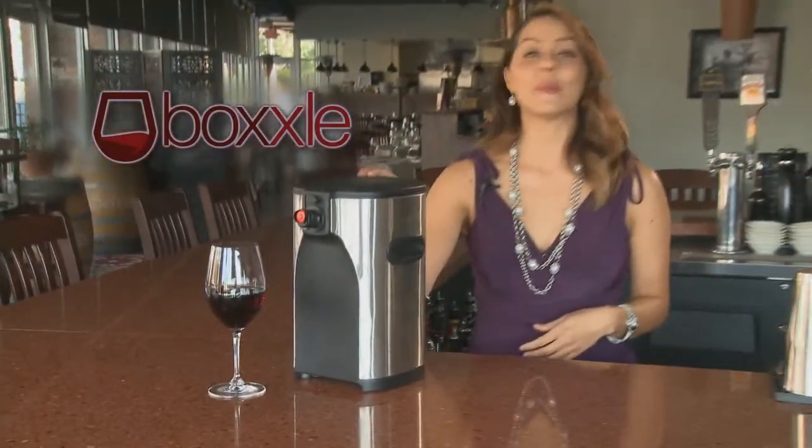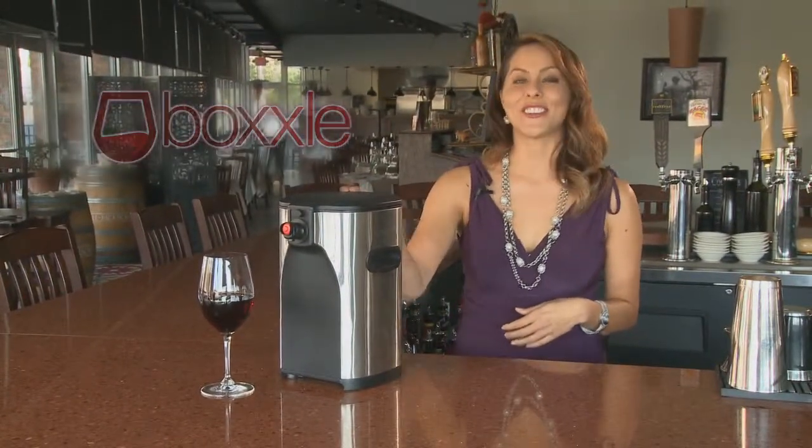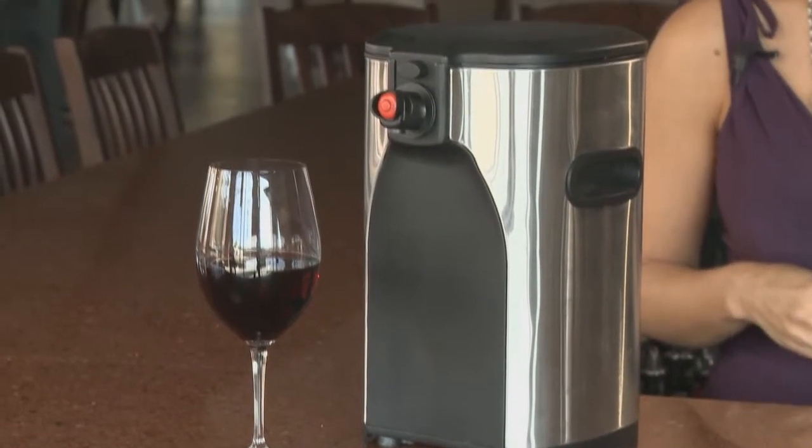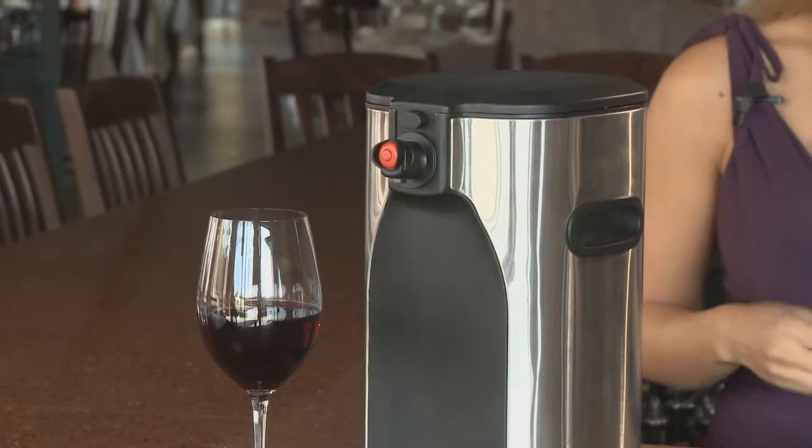Introducing Boxall, the premium 3-liter wine dispenser. Boxall keeps your wine fresh and delicious and immediately ready to serve for weeks on end.